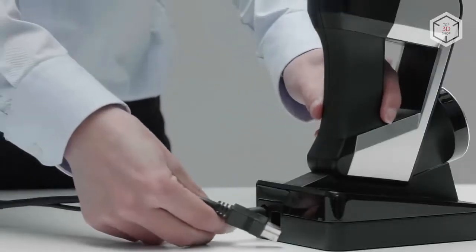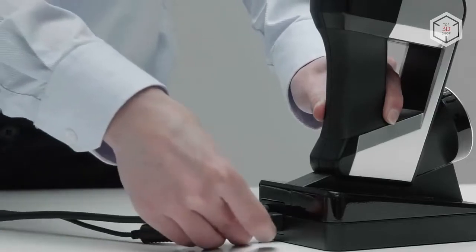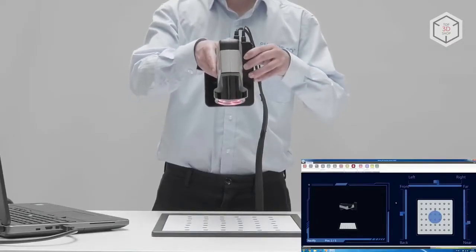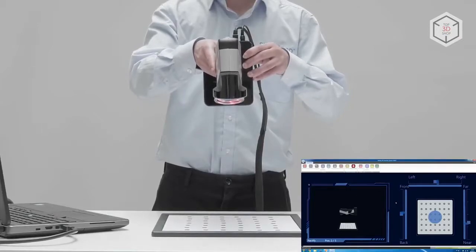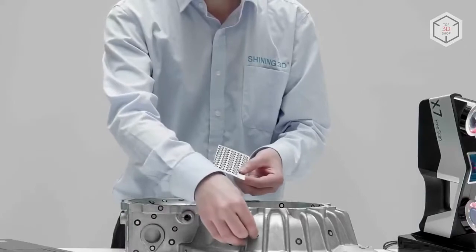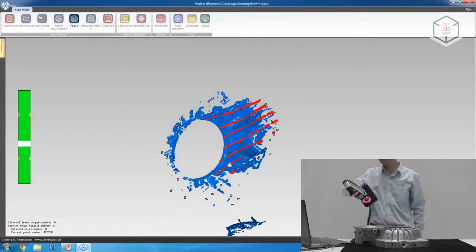Freescan X7 is an ultra-portable device that you can easily hold in one hand. The scanner weighs no more than one kilogram, which will allow you to scan in narrow spaces and hard-to-reach places without having to use holders or tripods. Freescan X7 can be used in various industries, including reverse engineering and 3D quality control.